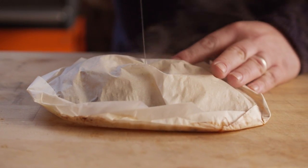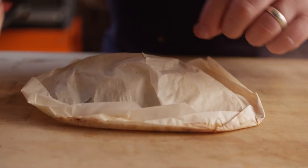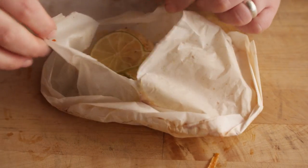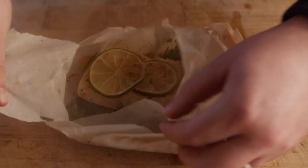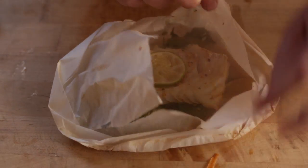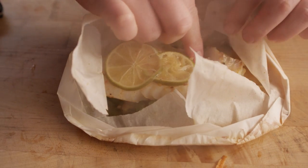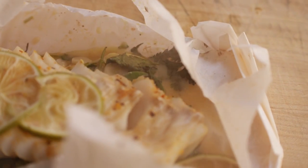Now I'm just going to go ahead and open this up from the top — you can see all the steam is going to be released. That smells fantastic, and it's just super tender. Look at all of that juice in there — it just sits in that.